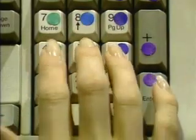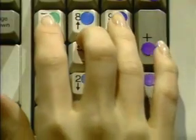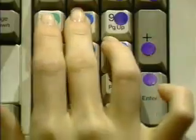Eight seven nine Enter, nine seven eight Enter.